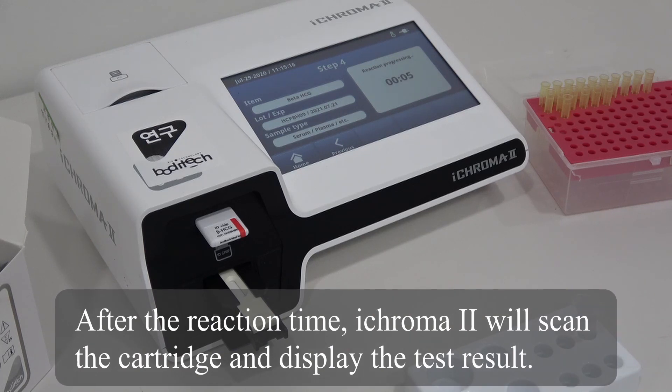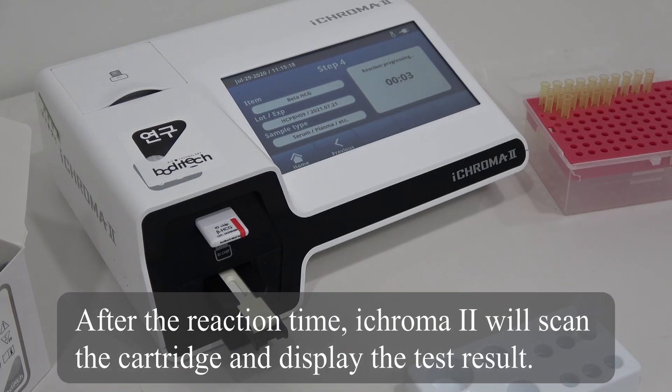After the reaction time, iChroma 2 will scan the cartridge and display the test result.